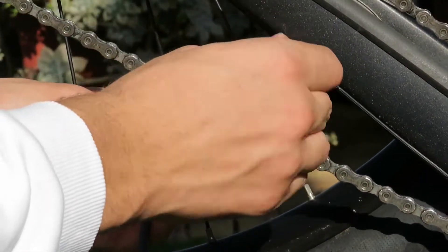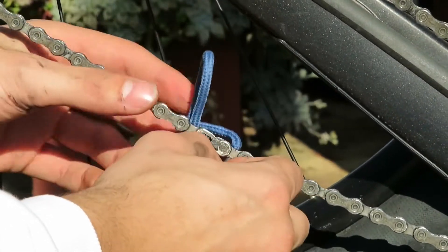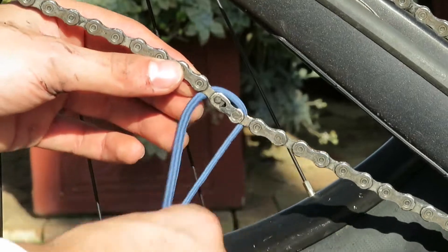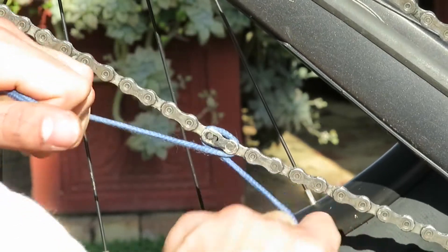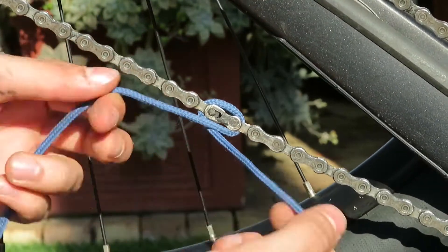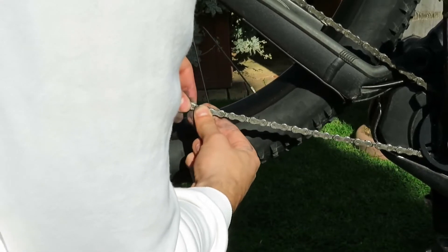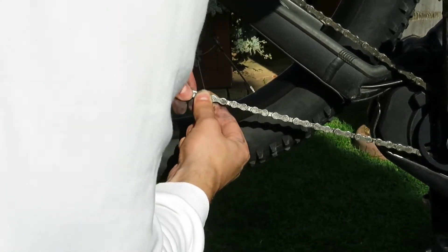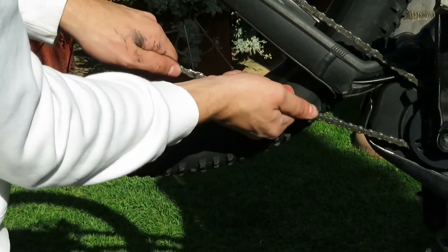Everyone has been stuck and stranded on the trails before with chain problems. One of the most common is not being able to get your quicklink loose. But with this hack, that's not a problem. All you will need is a shoelace, or any kind of string, or even a piece of wire you may pick up on the side of the trail. Wrap whatever you found around the quicklink and pull — eventually it will come loose. When you want to put the quicklink back together, connect the two sides and pull on the chain on either side of the quicklink, and it should snap back into place.